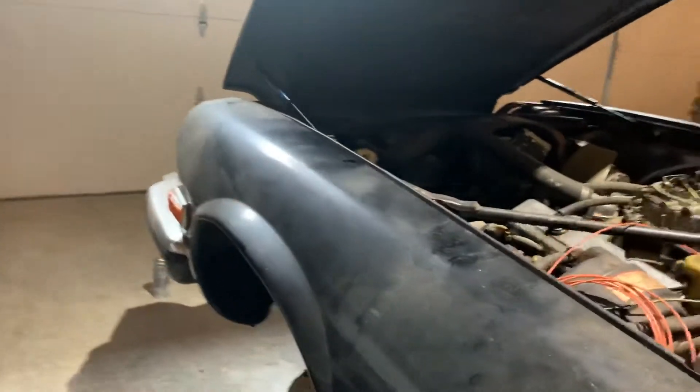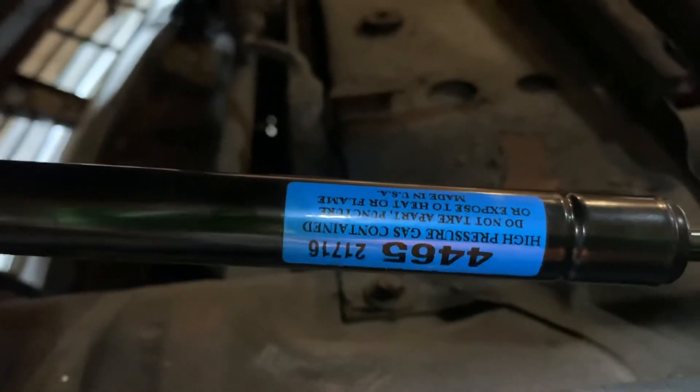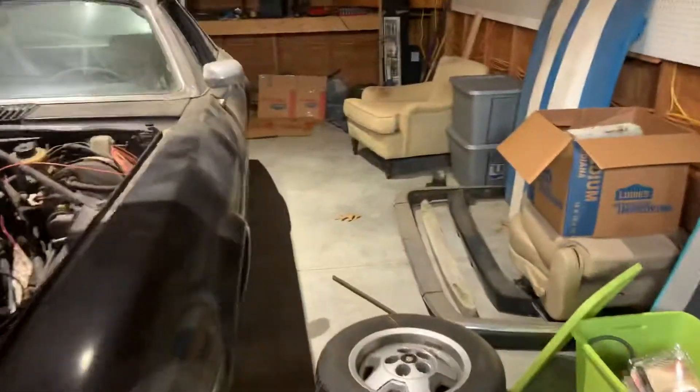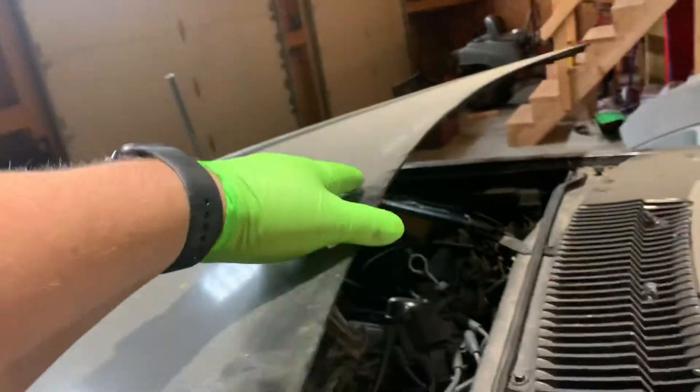I used hood strut rods purchased off of Amazon — about $50 for the pair. The brand name is Strongarm 4465 TAs and they work really well. The hood's supported. They're not overly strong, which is good because these hoods are fiberglass — if you have too strong a strut it's going to actually damage the hood. This is just about the perfect amount of tension.